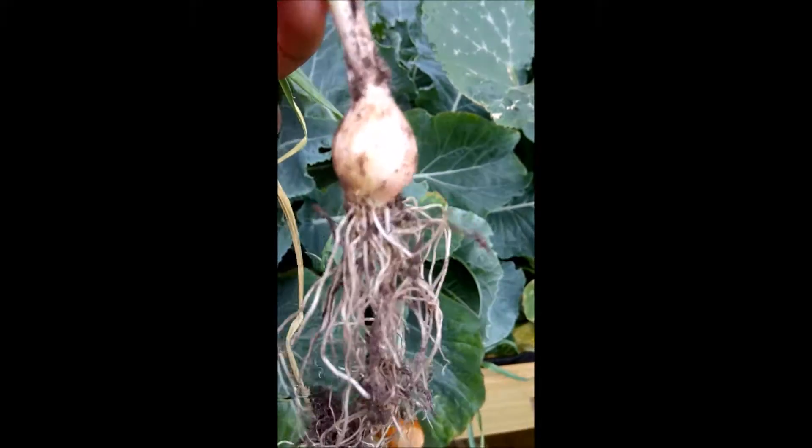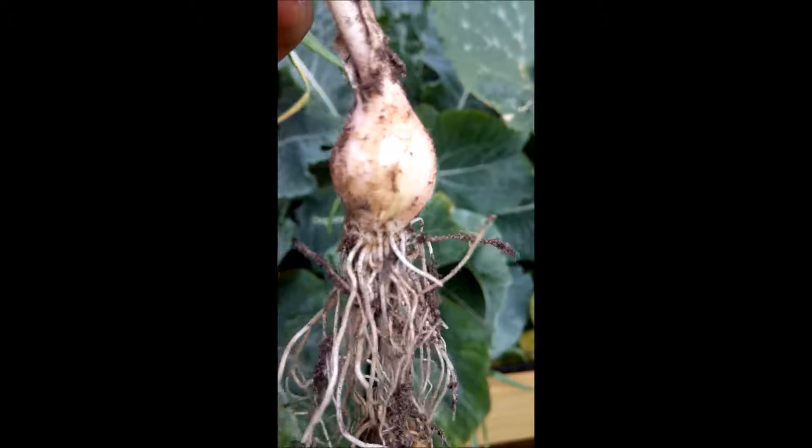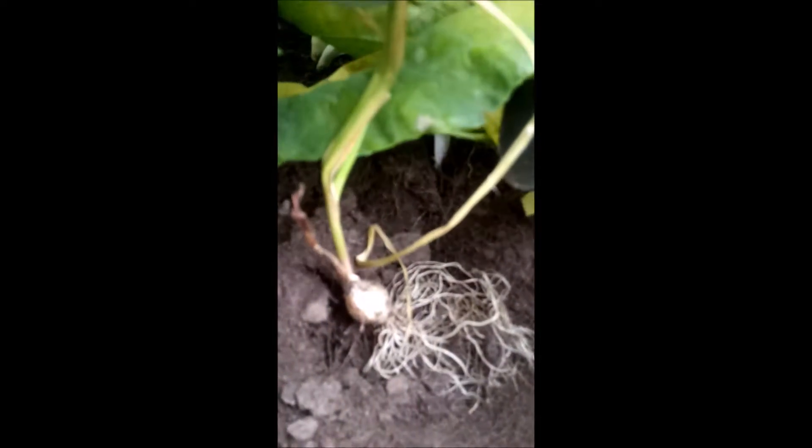I wasn't sure if it was ready to harvest, so I decided to look at what it looks like underneath, and you can see that a bulb has already started to form out of that clove. So I think we can leave it to grow for a little while longer.